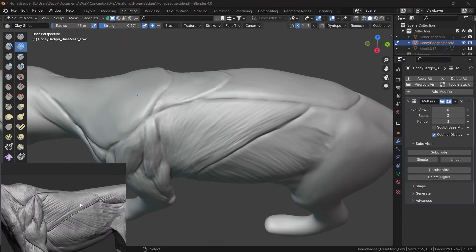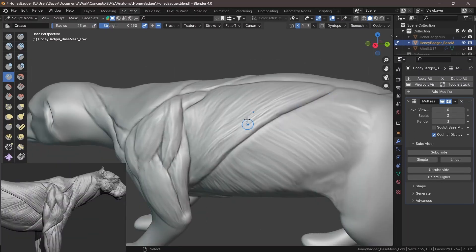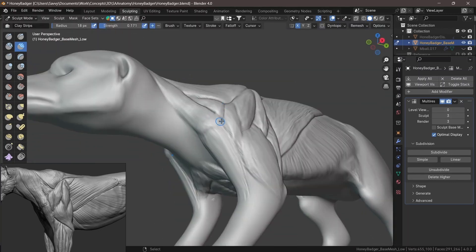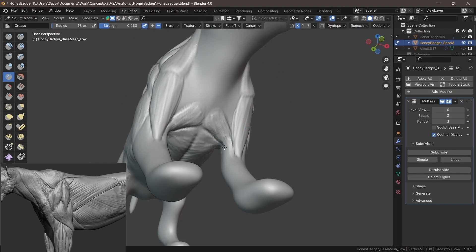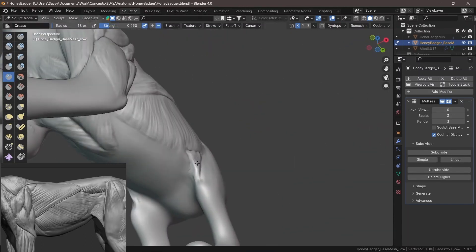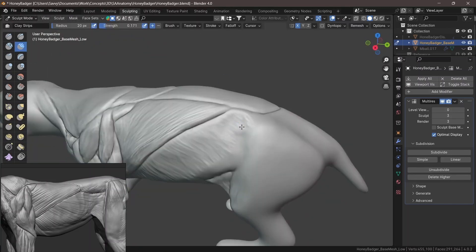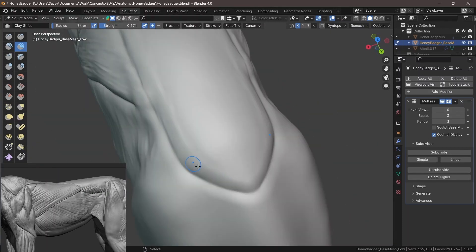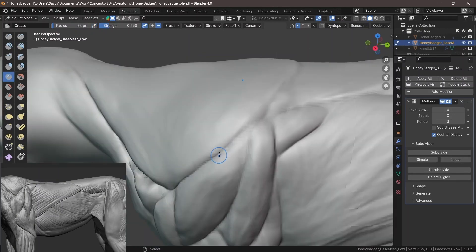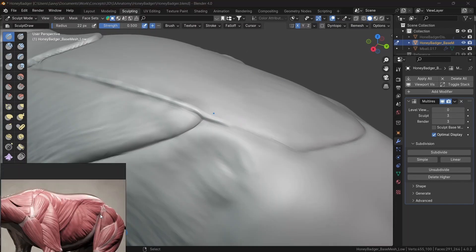I suggest doing everything within the sculpt rather than going into edit mode, because Blender will freak out if you enter edit mode and delete something while a multi-resolution modifier is carrying data from the mesh. So if there are issues, go back to the primary forms, fix them, then go back to secondary. Tertiary forms always come last — that's for really small details like veins and arteries.